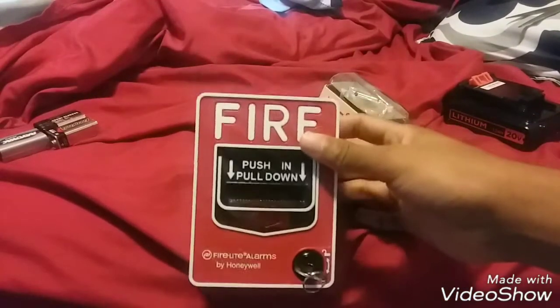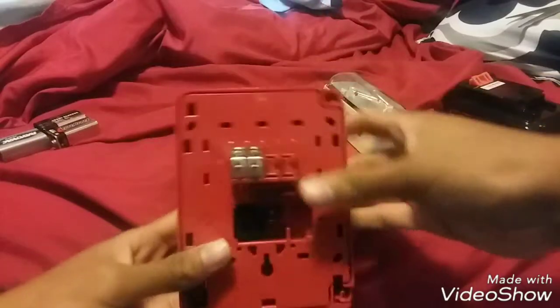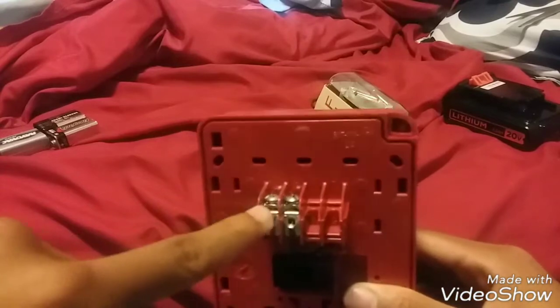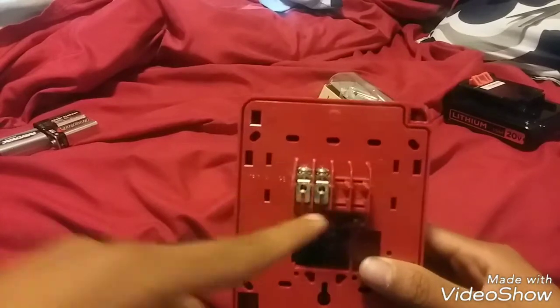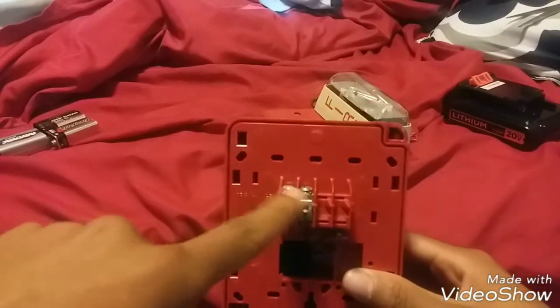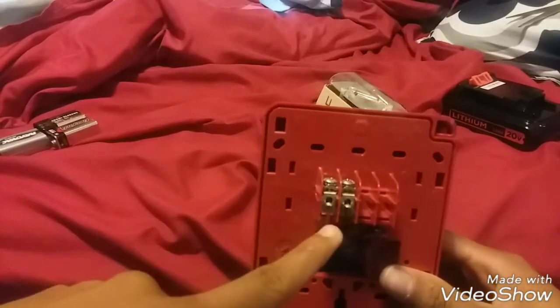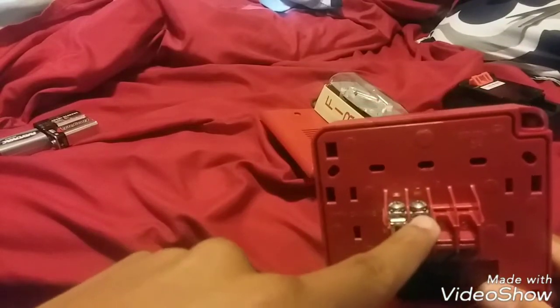The BG-12 and the PG-12 alarm are the same — it's just the lock that's different, so don't worry. On the back, your positive will go into the first terminal. Your second terminal is positive out, or you can wire it to negative in and negative out — it doesn't really matter. Positive power goes in from the battery into this terminal, and positive out goes from this terminal to the positive on the alarm.